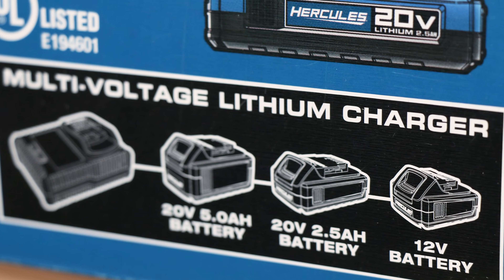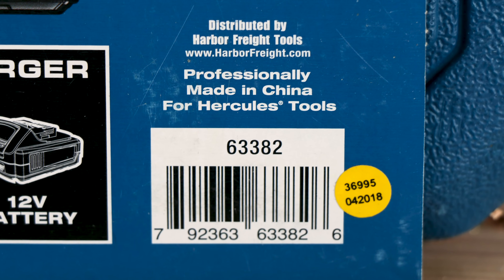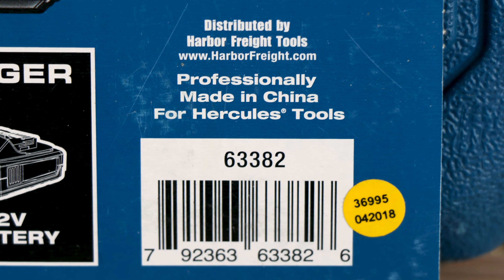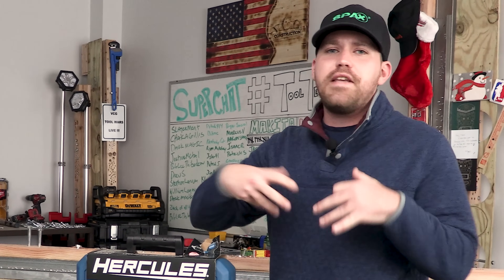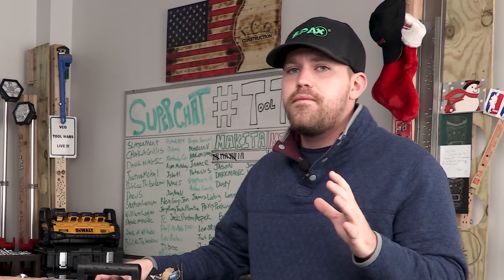It also says professionally made in China for Hercules Tools, distributed by Harbor Freight. Let me know if you have any experience with Harbor Freight Hercules or Bauer Tools — leave it down in the comment section below. I do want to know your experiences with them. Are they any good? Are they worth the money?